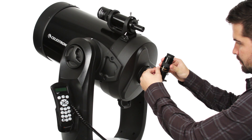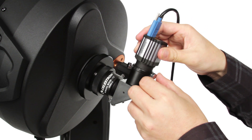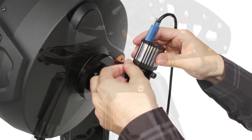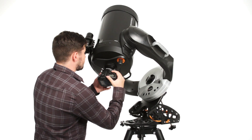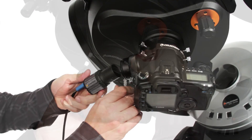If you're interested in astro-imaging, the CPC is a great way to get started. Attach a NexImage or Skyris solar system imager to capture the moon and planets, or add the optional HD Pro Wedge and your DSLR to capture deep-sky objects like galaxies and nebulae.